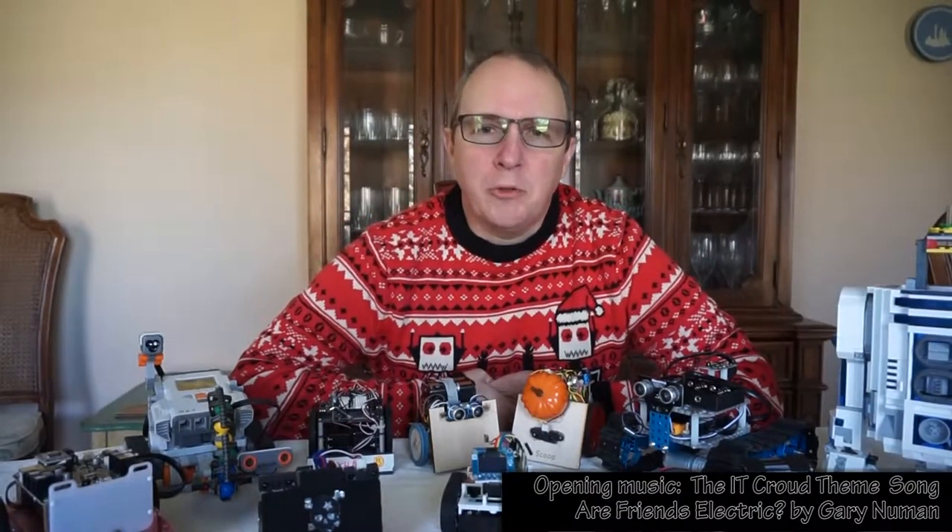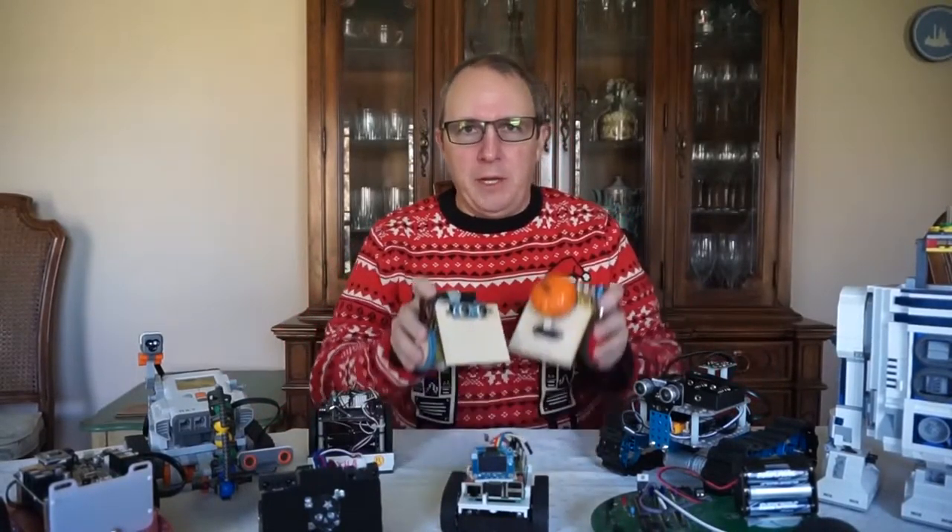Do you love robots? Do you build robots? Do you teach robots? I do. Here's some of my mini robots. My wife says I have a problem. My name is Brian Wagner and I've been teaching middle school robotics for the past six years.